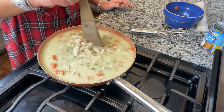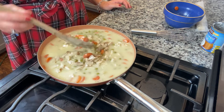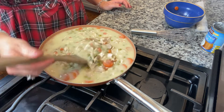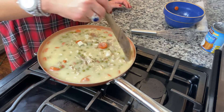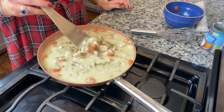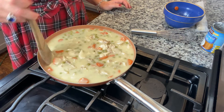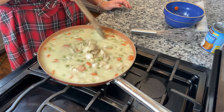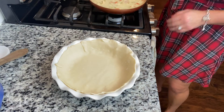Now I'm going to go ahead and bake mine right away. But if you put these in an aluminum foil pie pan or something like that, you could freeze these and then pull them out later. You'd probably have to cook it a little bit longer — maybe a little more than an hour — because normally I cook these about 45 minutes when it's not frozen.